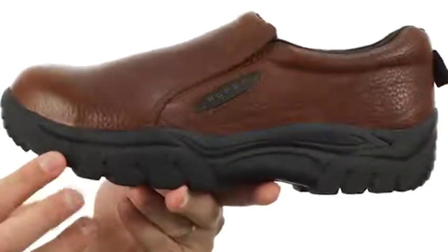It's got a fabric lined interior — very comfortable, moisture wicking, with tons of cushioning in that EVA footbed. It's got a really thick outsole and midsole.